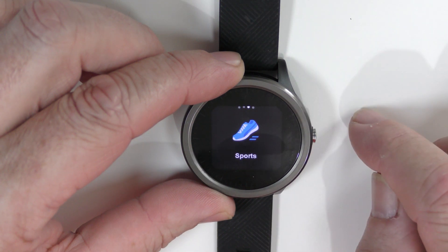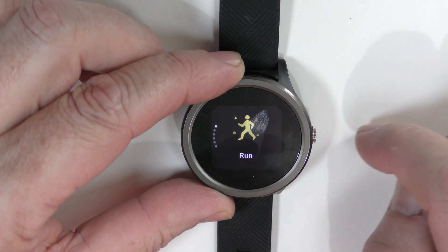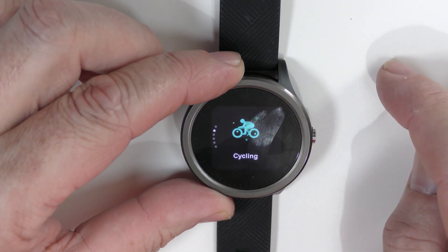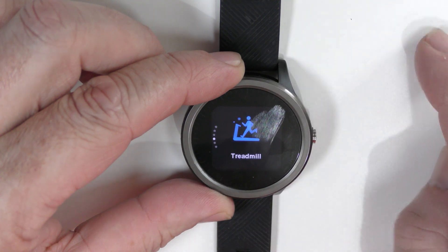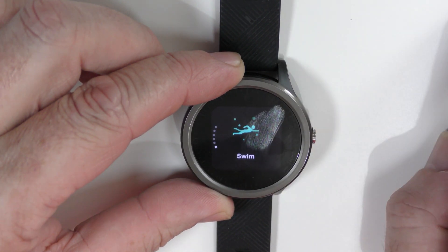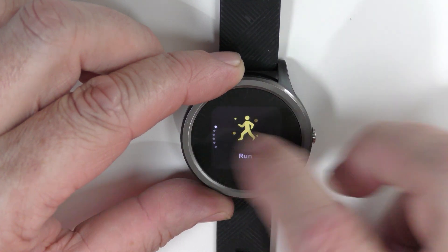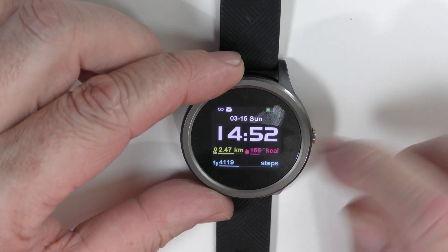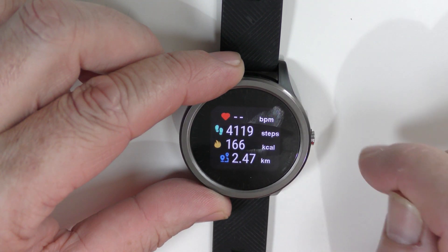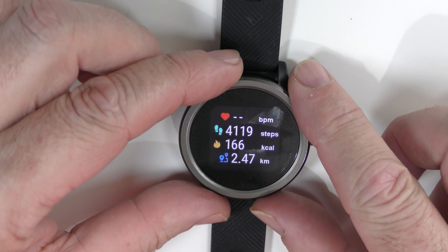If we swipe one way we have our sports icon, and from there we can go over once more and we have our run, cycling, climb, treadmill, free training, and swim. Swipe it back and we can go all the way to the beginning. If we swipe the other way we get our beats per minute, our steps, our calorie count, and our mileage or kilometres — how far we've gone that day.